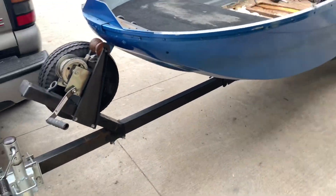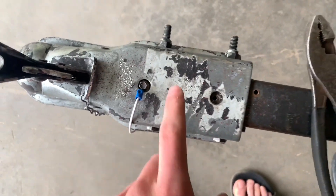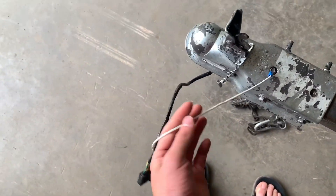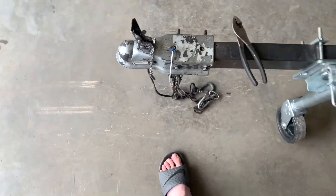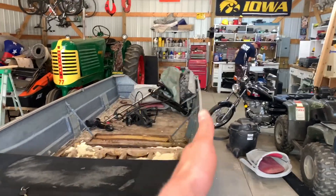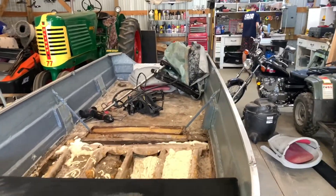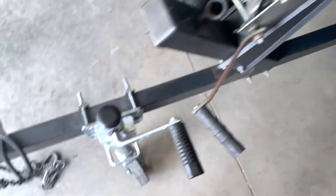So the update: we ended up moving it all the way up to the front just so we have plenty of extra room, so when we turn it won't rip. But only the left side blinkers and brakes work, so we've got to fix that.